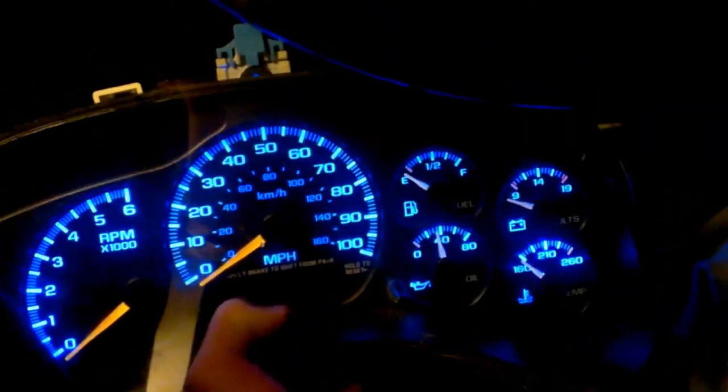This is what a Silverado LED conversion will look like. This is what your dash will look like with the LEDs installed — looks really good. The MPH looks a little missing, but it looks really good. Looks really nice.